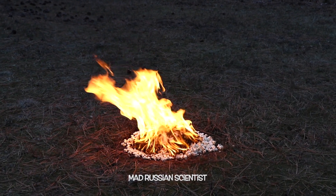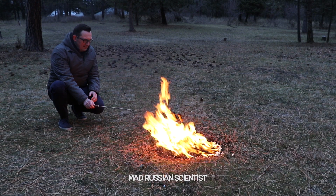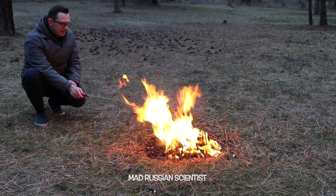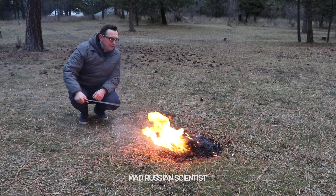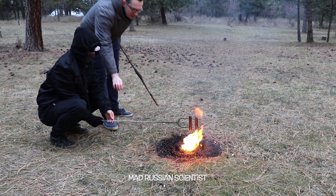I better start barbecuing the hot dogs. Let's see if it works, because obviously popcorn burns way faster than chips. I think my hot dogs are doing pretty well. I think it's enough — they're looking dark.